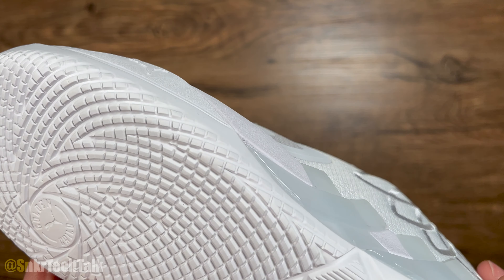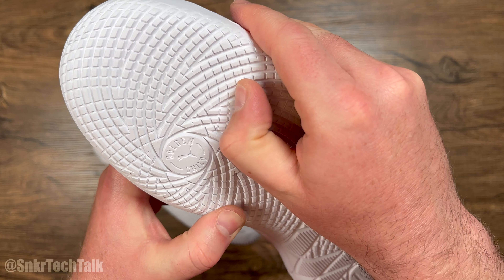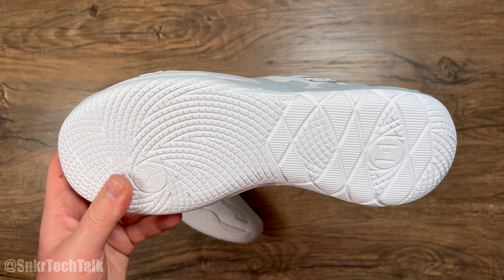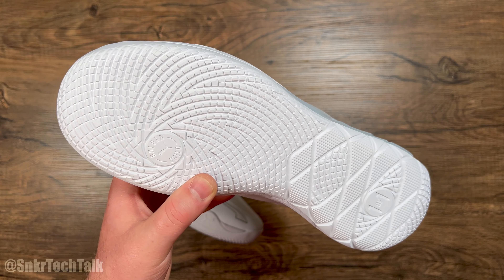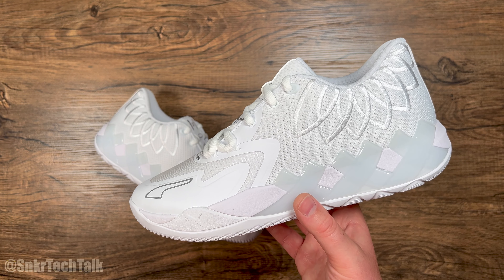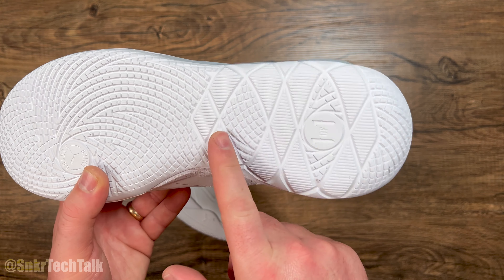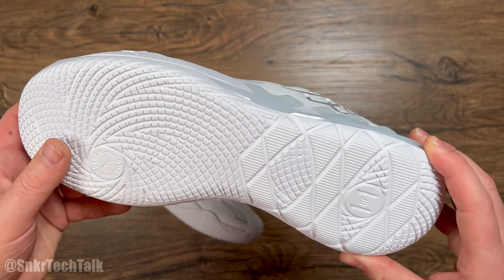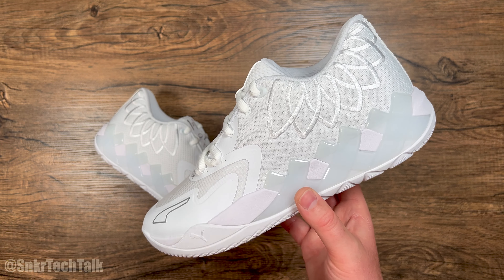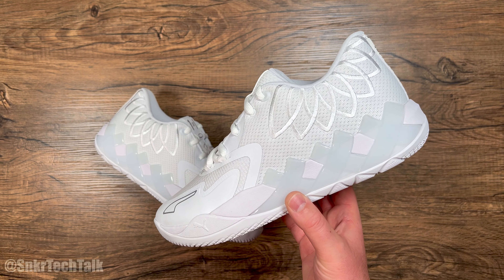As far as traction, you have a radial spiral traction pattern with a very firm compound. If you want to play outside I think you'll be fine, and indoors these perform awesome with a very loud squeak. My red pair, which I've had for about six months and put over 100 hours into, has zero wear and tear. At the heel it's more of a diamond pattern with some slits, but overall the durability and reliability of the traction on the Puma MB1 Lows is not going to be an issue.